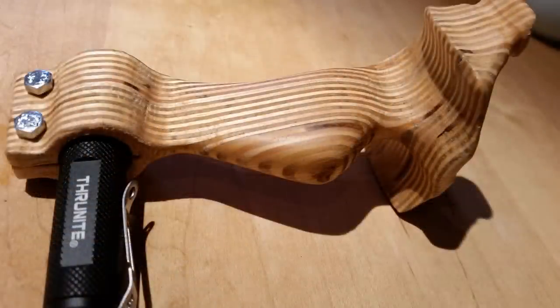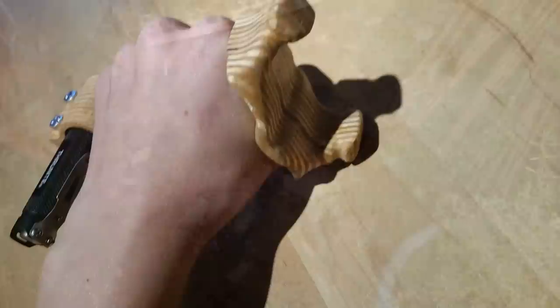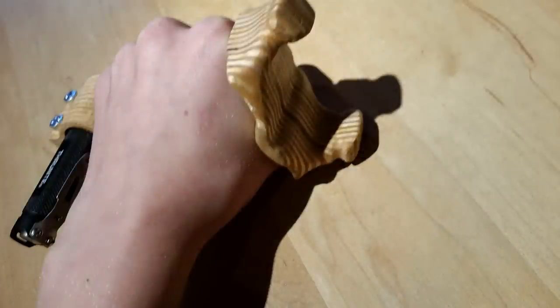The flashlight I'm going to be using in this slingshot is the ThruNight T10, which was sent to me by the company ThruNight for free. I've done a whole video reviewing and torture testing this flashlight, so it would be really cool if you could go check it out — the link will be in the description.